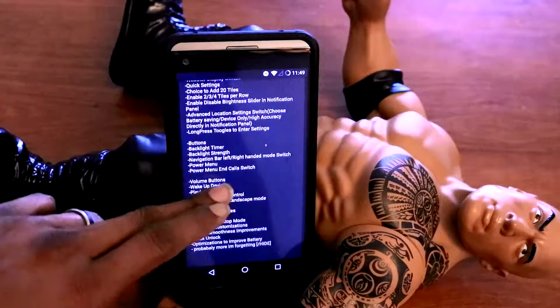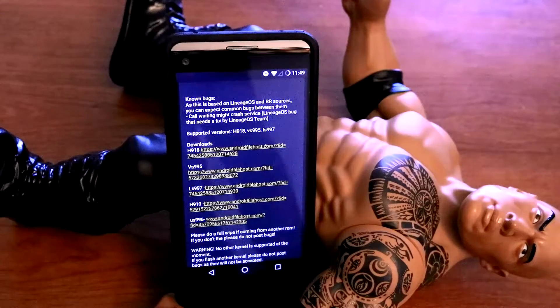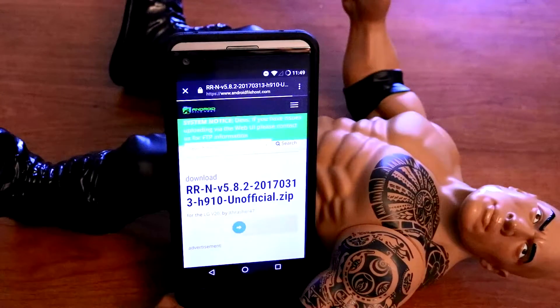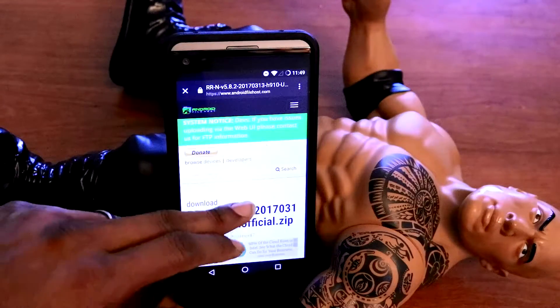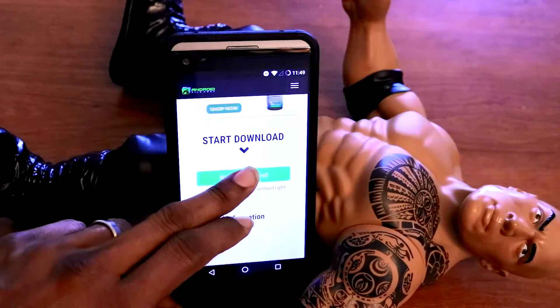Once you're on the page, all you gotta do is scroll down. You will see these URL links — just download the one that is for your particular LG V20. I'm using AT&T, so that will be downloaded to H910. It will send you to this link. Once you're on the link, all you gotta do is click Begin Download.